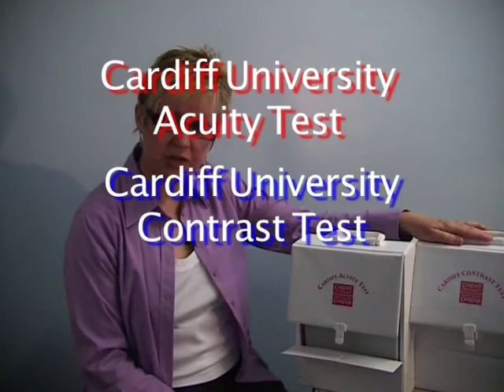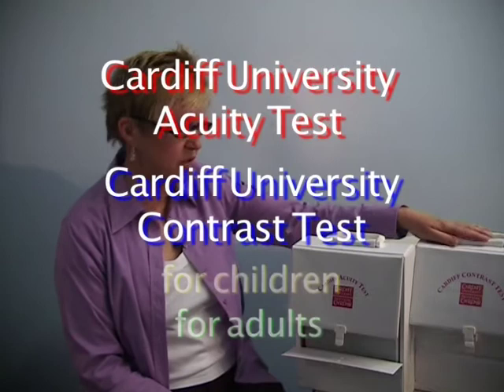We have a Cardiff acuity test and a Cardiff contrast test designed for children, and we also have adult versions of both tests.